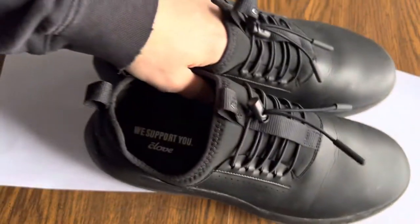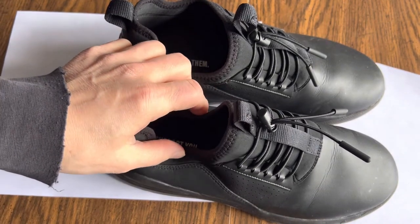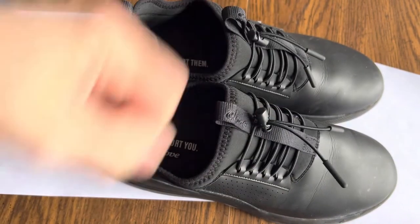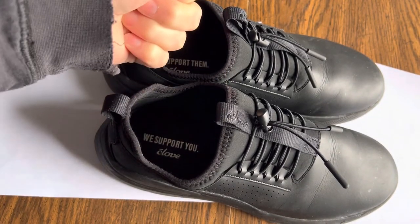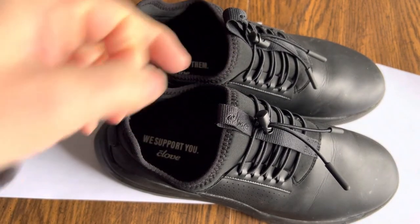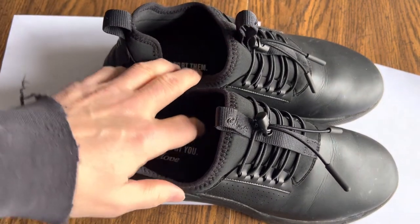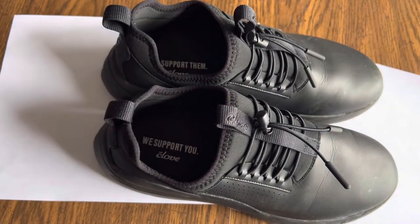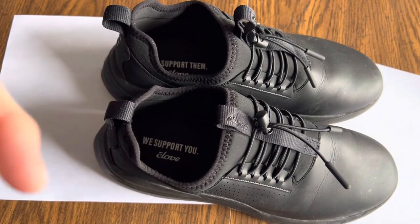If you have any questions about them, go ahead and put them in the comments and I'll try to answer them. This is my one-day wear review. I had some knee pain going into the shift — it did not increase, and it's pretty much gone today. I'll be going to work tonight and wearing these again. I worked a seven-hour day that day, and today will be longer, so I'll let you know how that feels.